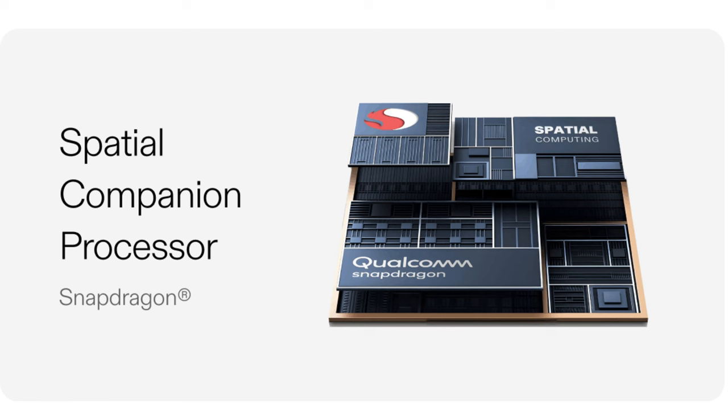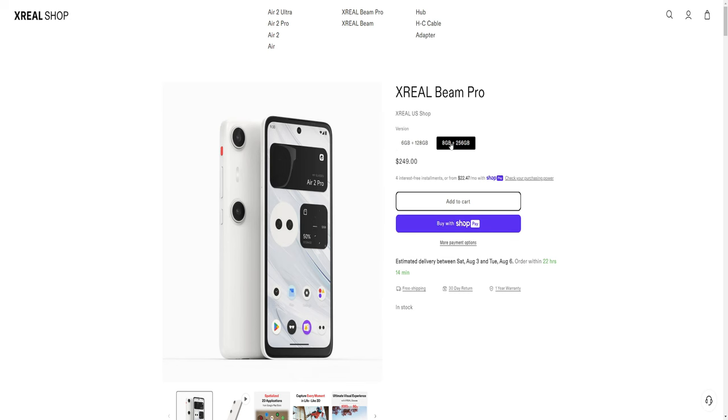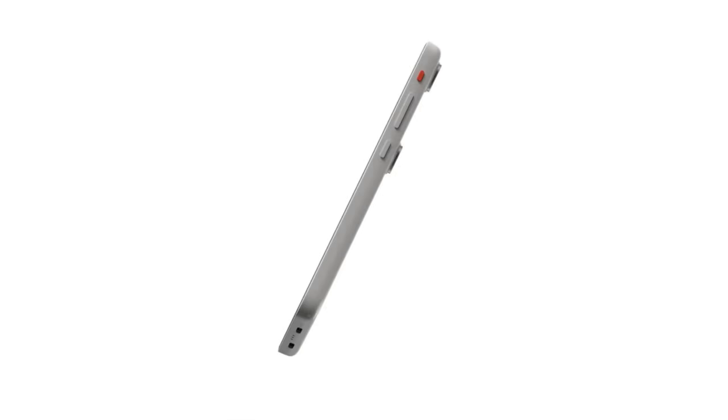Let's take a look at what's under the hood. The Xreal Beam Pro is packing a new Qualcomm Snapdragon Spatial Companion processor with options for six or eight gigs of RAM, with 128 or 256 gigs of storage depending on the model you choose. Either model features a six-and-a-half inch 2400 by 1080 touchscreen, which also doubles as a touchpad and keyboard when you've got the glasses plugged in. I know this is still sounding like a mid-tier cell phone with an extra USB-C port and a button on the side — so what makes this device special?